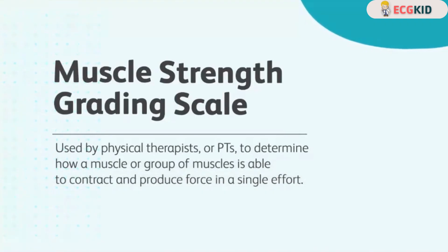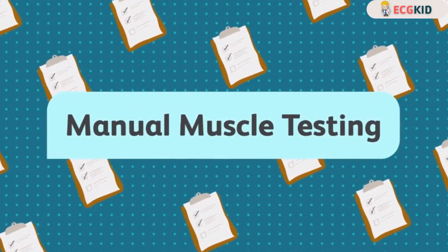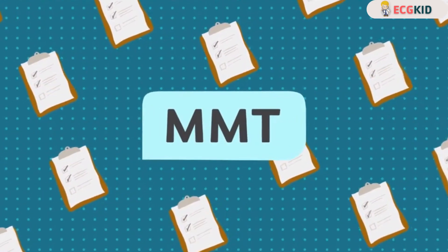Muscle strength grading is used by physical therapists or physicians to determine how a muscle or group of muscles is able to contract and produce force in a single effort. The most popular way to measure is with manual muscle testing, or MMT.